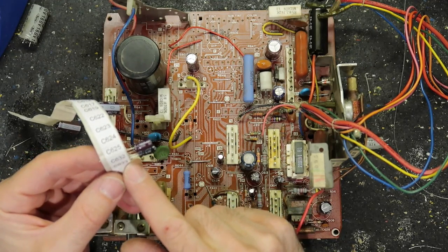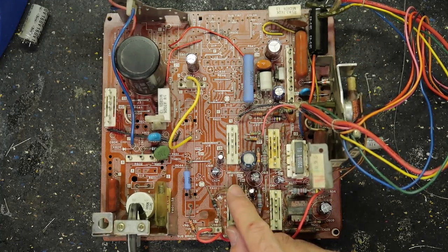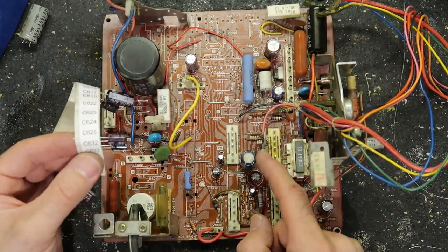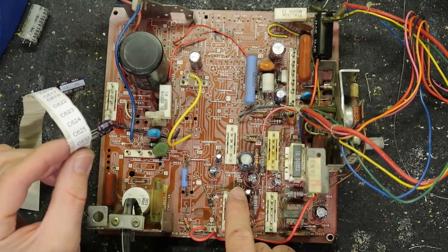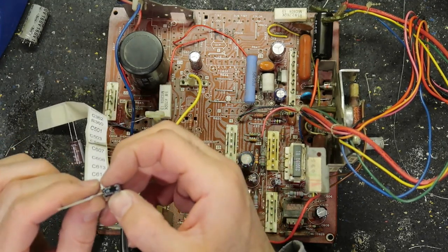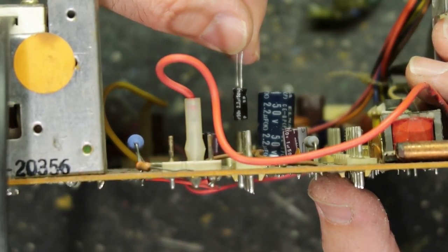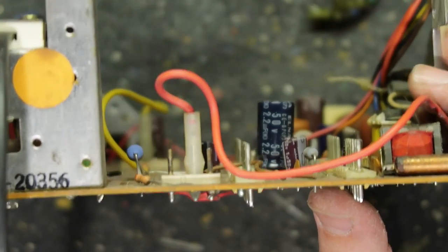C633 — is it this one? Wow, that's a big difference. 50 volt 2.2 microfarad. Look at the size difference — 50 volt 2.2 microfarads and then it goes down to this tiny one. That's crazy.